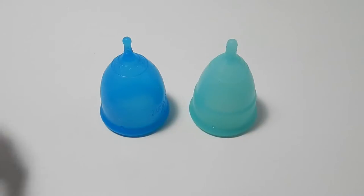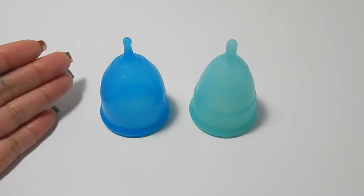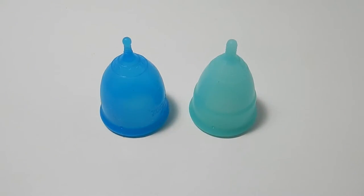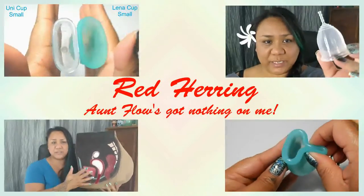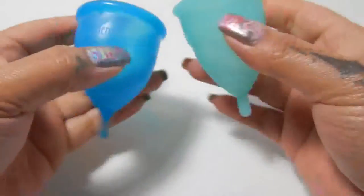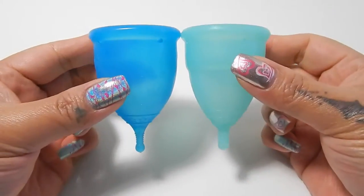This is a squish comparison between the Super Jenny in the dark blue color and the Eva cup. Both of these cups are the size large. Hello everyone, it's Red Herring. I hope you're having a great day. This is a requested comparison by District Dawn. Thank you for sending in your request.